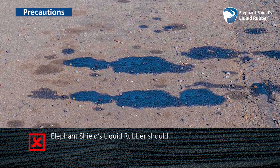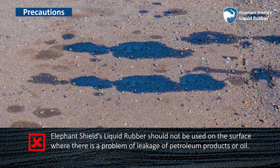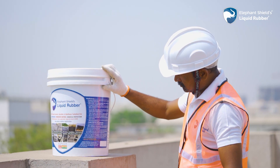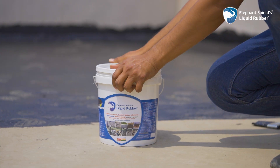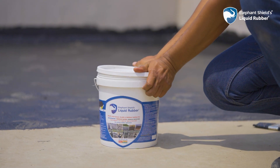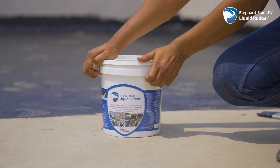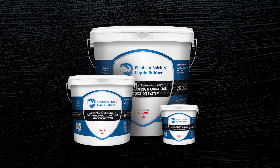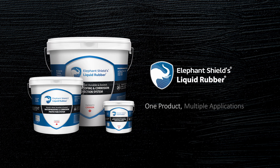Elephant Shields Liquid Rubber should not be used on surfaces where there is a problem of leakage of petroleum products or oil. Please follow the safety guidelines as mentioned on the bucket. After completion of work, make sure to close the lid of the bucket properly so the remaining material can be used in the future. Thus, Elephant Shields Liquid Rubber is one product with multiple applications.